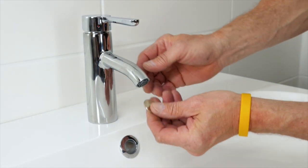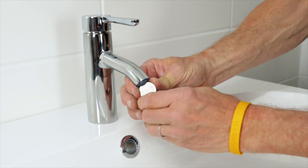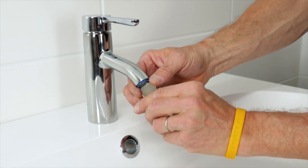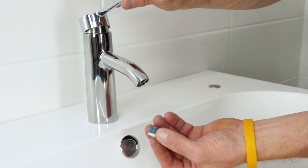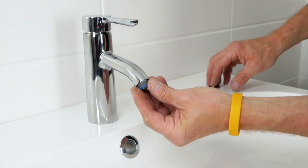Another tip is to clean debris and dirt from the aerator that is placed in the tap, removing it with a single coin and rinsing the filter with running water. Do this from time to time to keep the aerator clean.